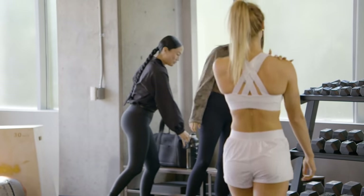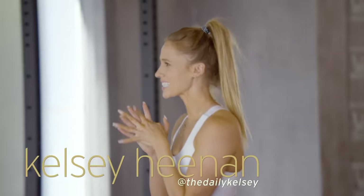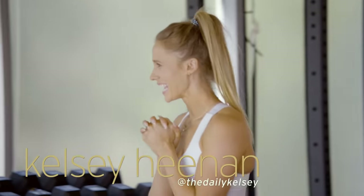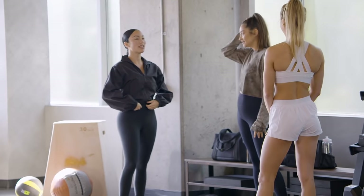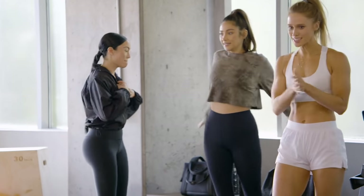Day one. Four weeks of focus. How are you guys feeling? Ready. I'm ready. I'm excited. We've been eagerly anticipating getting to start. All right, you ready to get started? Let's move over here.